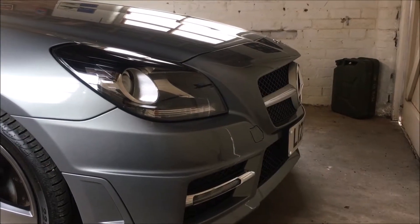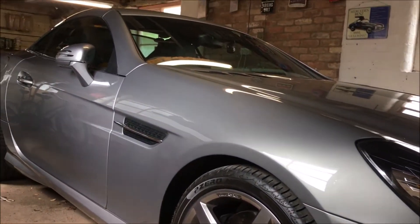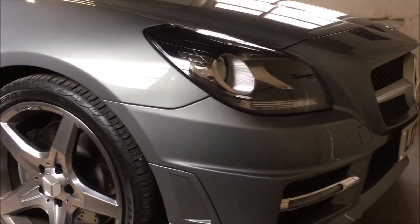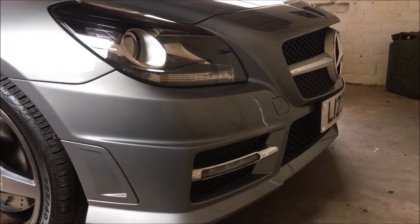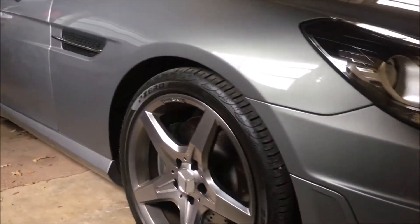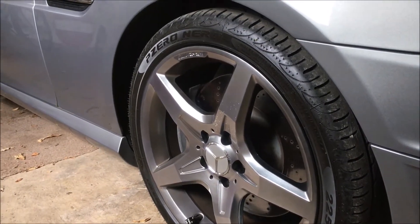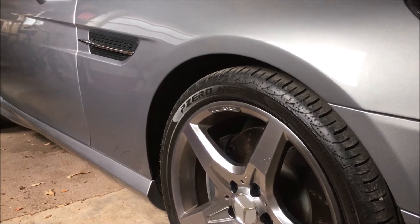I'll start our video here at the front of the car. This particular one is an AMG Sport Model, which means you get the AMG front bumper — which looks quite nice, sporty, and a little more aggressive than the standard Sport Model. You also get the AMG wheels, and the car sits about a centimetre lower than the Sport Model.